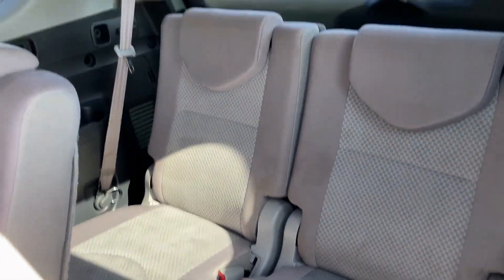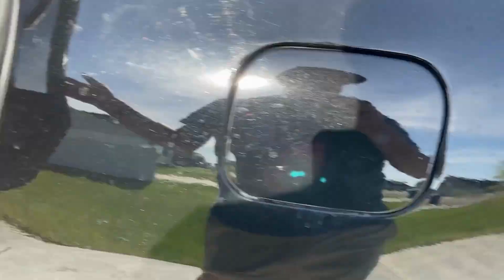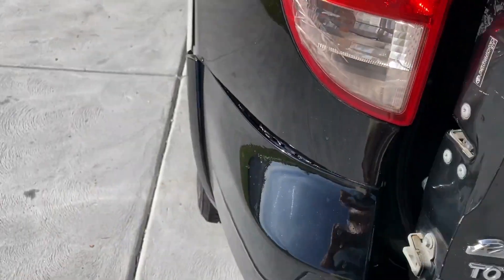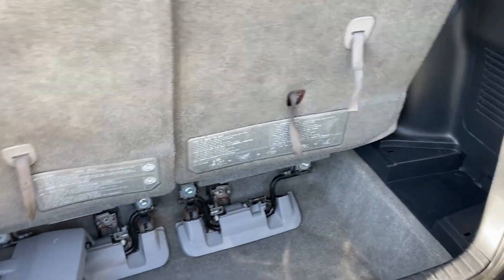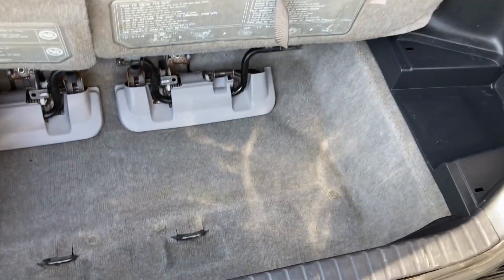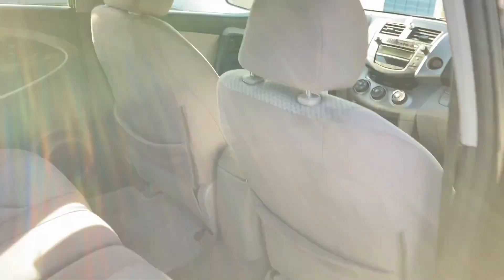That was using a steam cleaner which shoots out about 200 degrees. These back seats actually came out pretty nice. It shoots at about 200 degrees and I used my carpet cleaner as well. Sometimes they don't come out perfect, but sometimes perfection isn't what we're going for - we're just looking for better, and this definitely came out a lot better. We'll make it a super cool nice little rig for somebody to get their family around in.